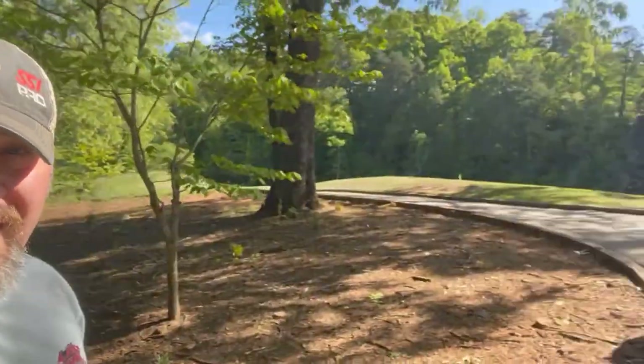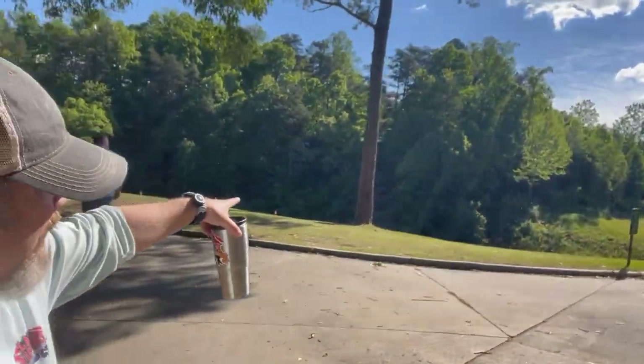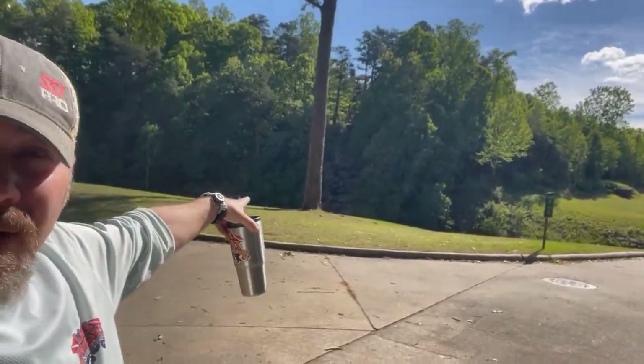Basically where we're at — we're at a golf course, if you can't tell — and right over here behind this tree is a waterfall. We've done plenty of videos here before showing you when the waterfall is working, when it's not working, and what we've got to do to repair it.